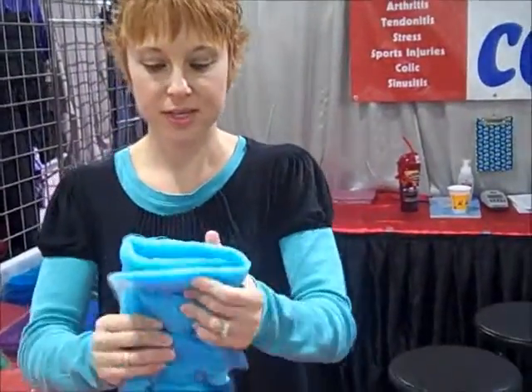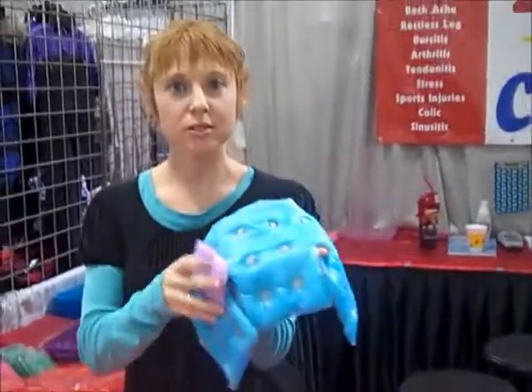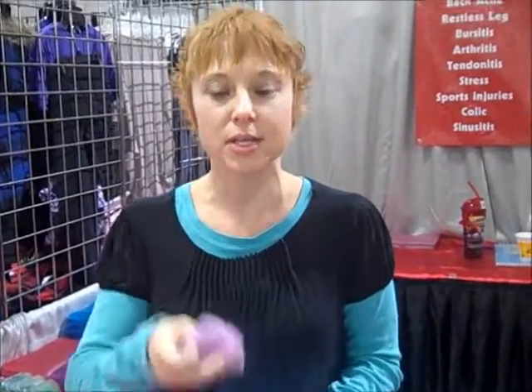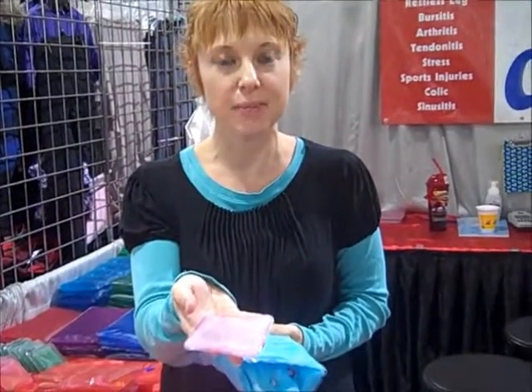Soften it up and you have an hour to three hours of heat. Simply reset it by placing in water over 130 degrees. Put this in a coffee pot or in hot water at a football game and you have another one ready for you in eight minutes. Stick it in a pan of hot water and you have a new one ready in 12 minutes.